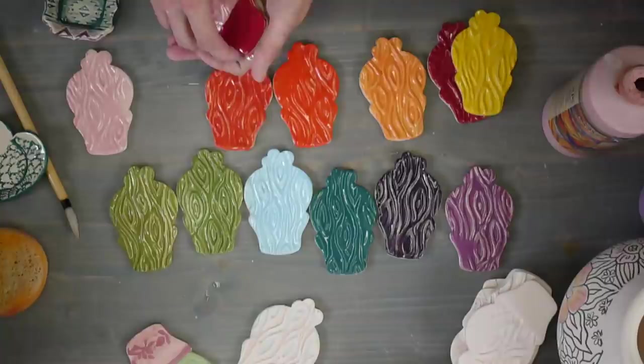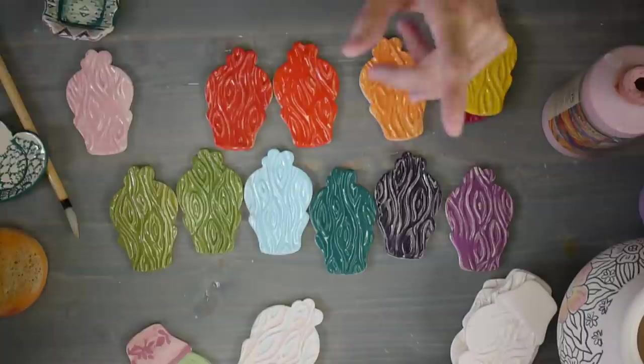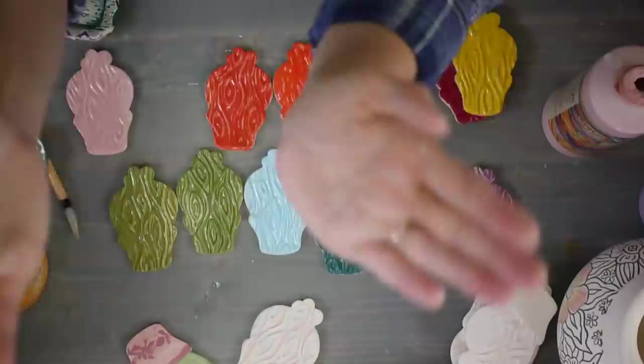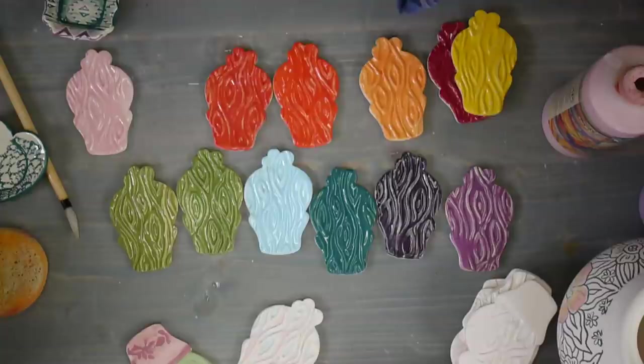After I paint on the underglaze design on the clear glaze, do you need to put more glaze on? No, you do not - you've done your glazing. What happens is you've already glazed your piece, you paint your underglaze on top, put it in the kiln, and when you fire it the glaze softens and melts. Your underglaze essentially mushes right into the glaze and embeds into it. So you don't have to put glaze on top - you've already glazed it once. Don't glaze it again.